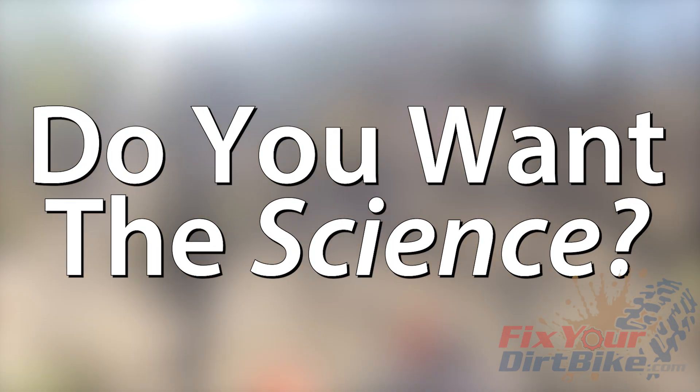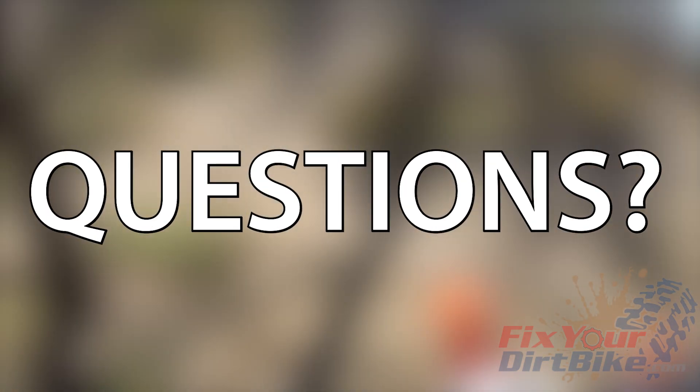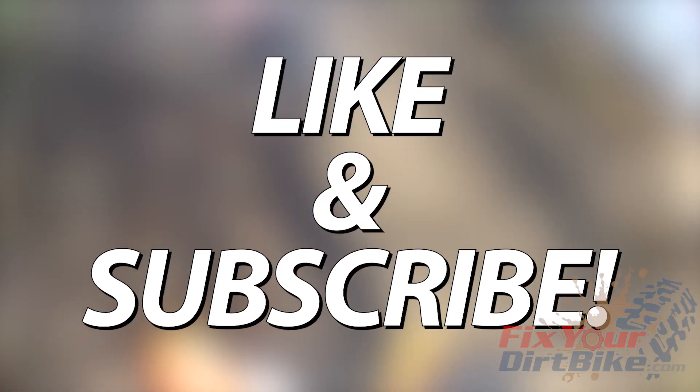If you want to see a video that gets more into the science of dry rot, or if you have any questions, please let me know in the comments. Thanks for watching, and make sure to like and subscribe.